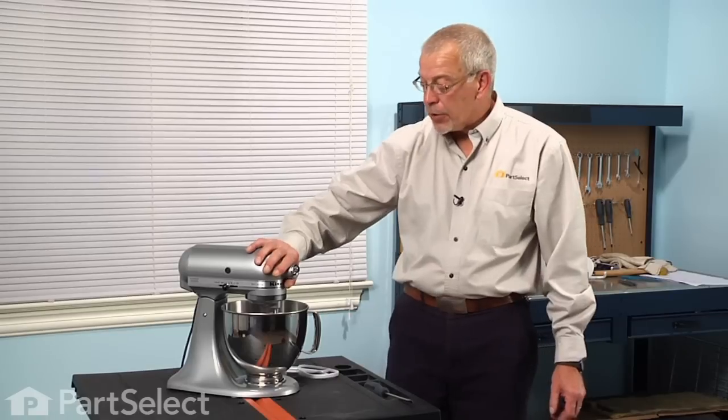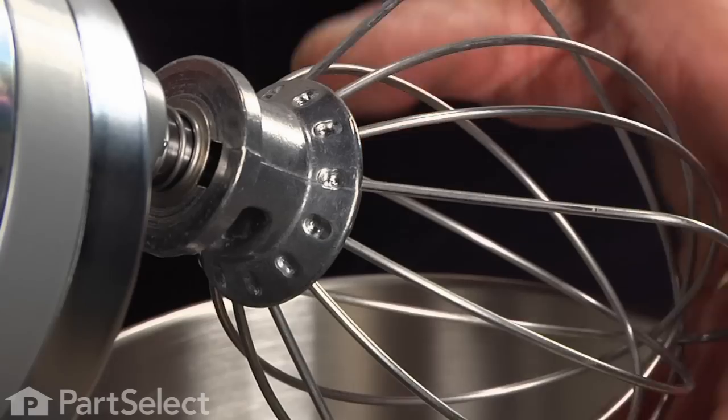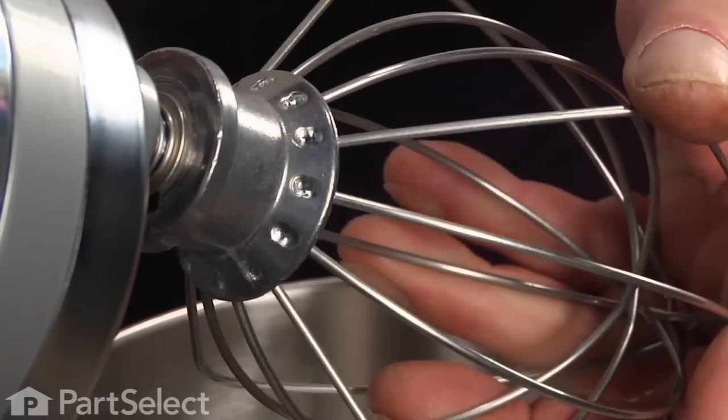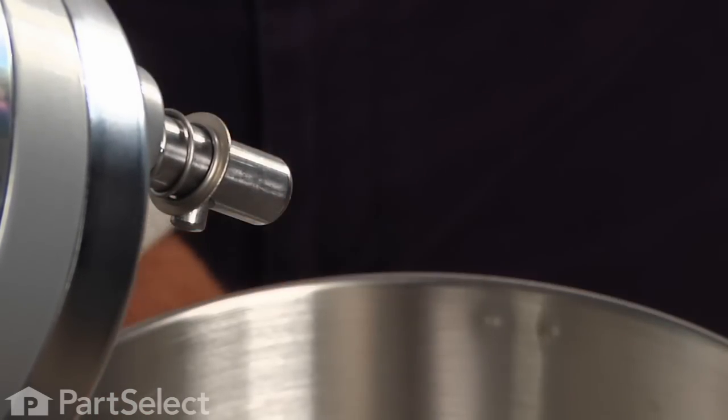Changing the flat beater on your mixer is an easy job. You're simply going to depress the utensil that is on there now, turn it counter clockwise, and slide it off of the shaft.